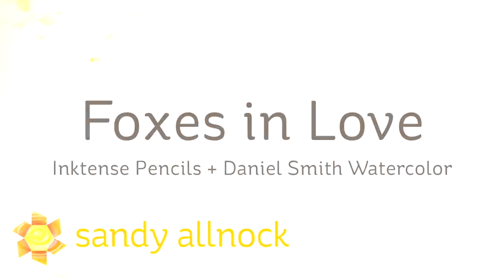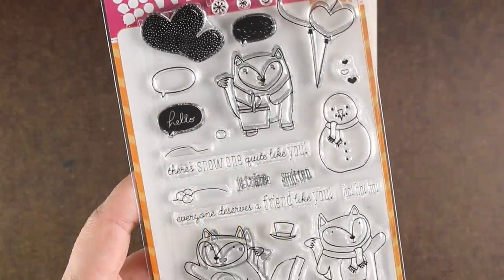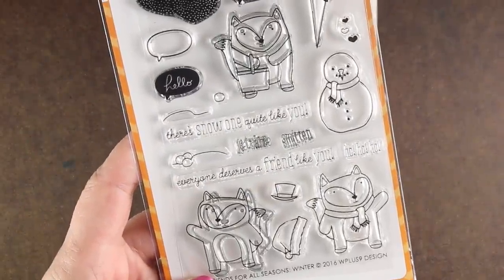Hi there! My name is Sandy Alnach. I'm an artist and paper crafter here on YouTube, and today we're going to do some foxes in love with my Inktense pencils, which are watercolor pencils, and we're also going to combine it with watercolor.